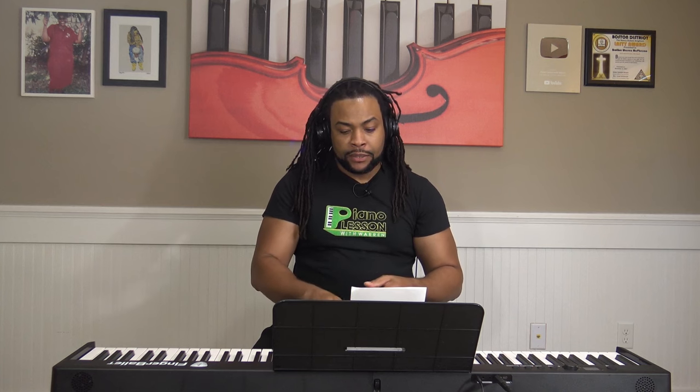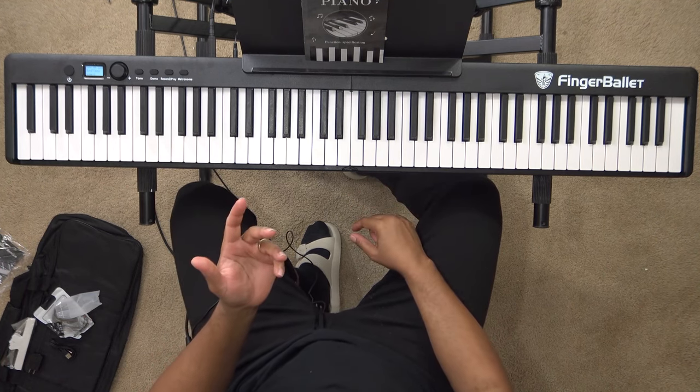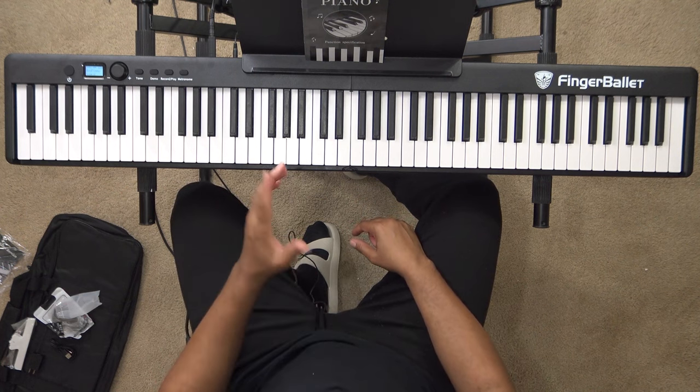One of the things I really like about the Finger Ballet piano is the action. The bounce-back of the keys is super quick, which makes it easier to play. I can't say the same for a lot of low-budget keyboards. Once you start looking at keyboards under $200, the dexterity and the way the keys bounce back — the quality drops significantly. I was actually surprised playing this.